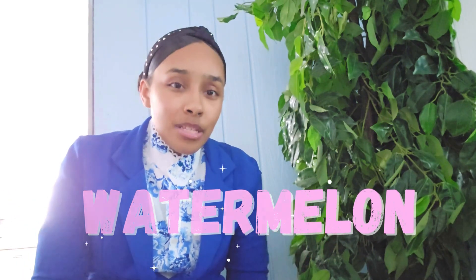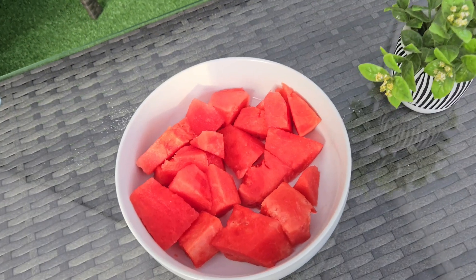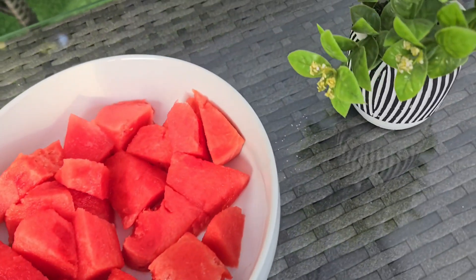Now for our next recipe we're going to be making the watermelon ice cream. For this one, all you need is watermelon, vanilla, heavy cream, and condensed milk. For this recipe you first have to get watermelon and cut it into pieces.